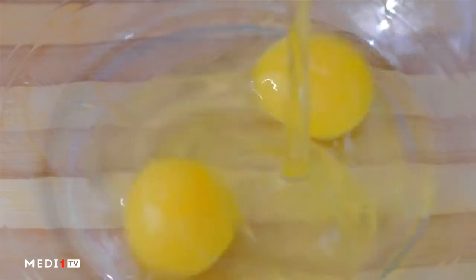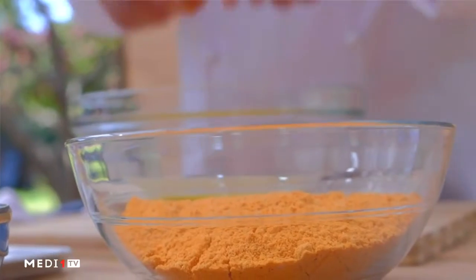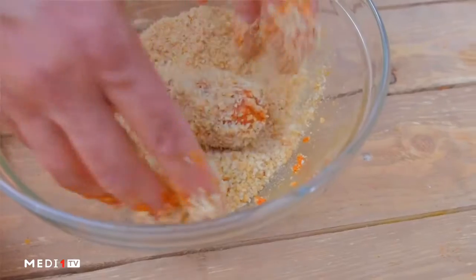In a few days we should add the ingredients. We'll add hot meat and fry it.